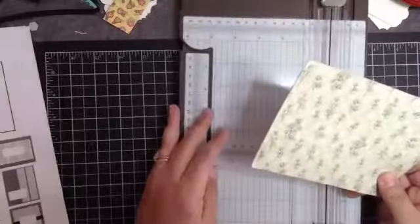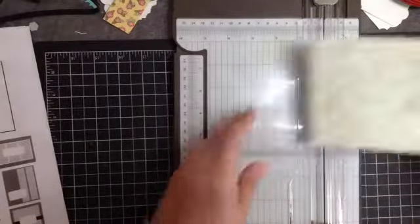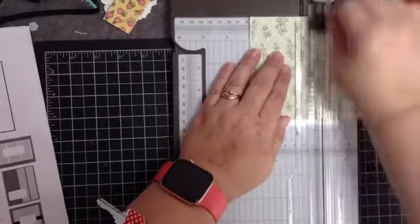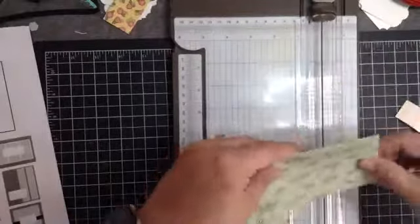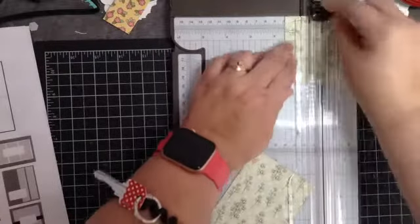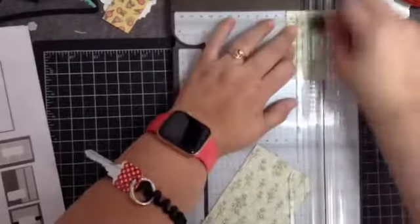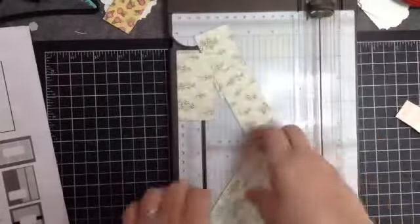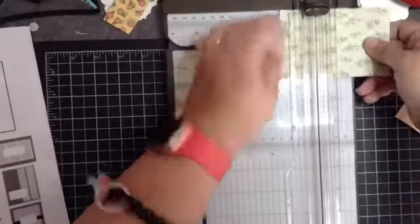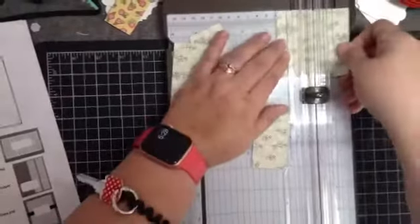Then it says to cut one and a half inches by three pieces. So we're going to cut this at three — cutting it in half like that. I have my flowers going the wrong way because I forgot to check. Then we're going to cut at one and a half, one and a half again, and one and a half again on this set.